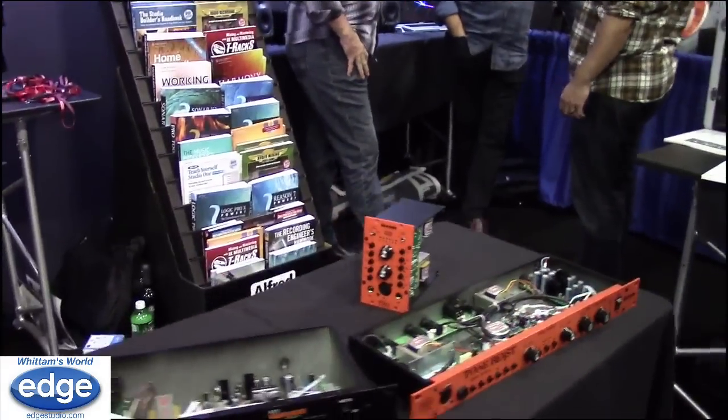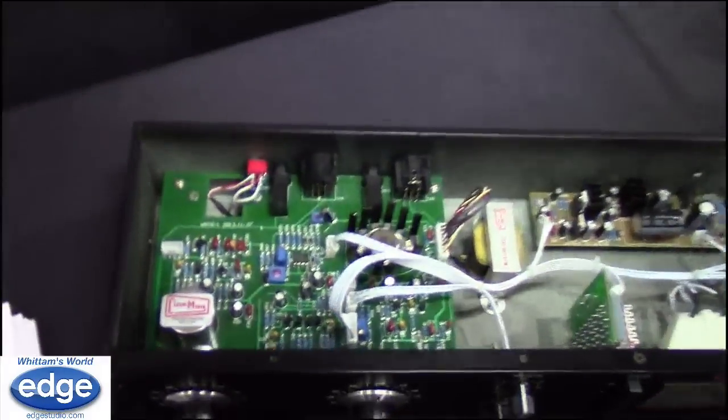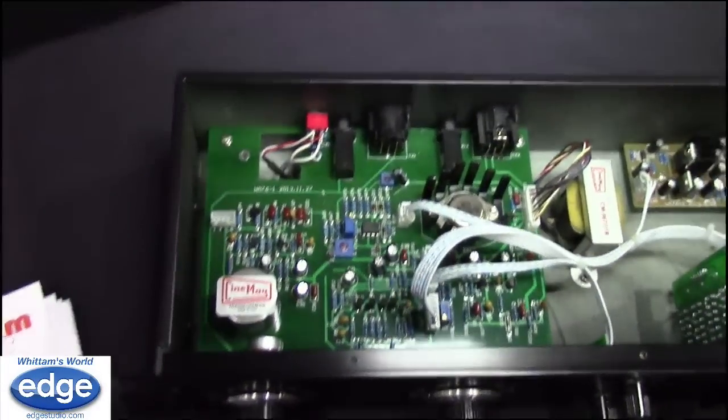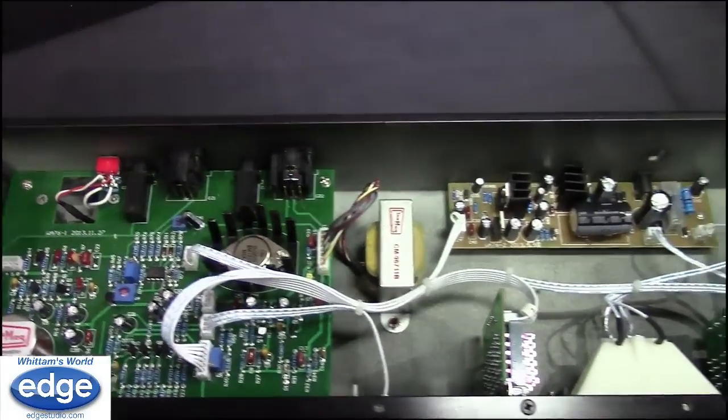It's modeled after the classic compressor by UREI, the Universal Audio 1176 — it's the Revision D. It's fully discrete and has cinematic transformers inside. What's making it so popular is its price — it's only $599, while other copies of this compressor cost anywhere from $1,000 to $2,000.